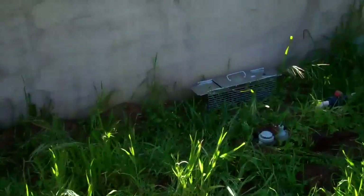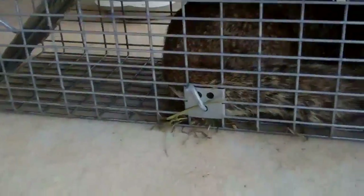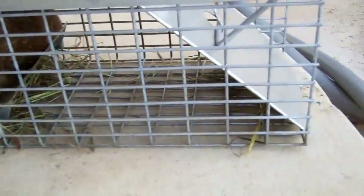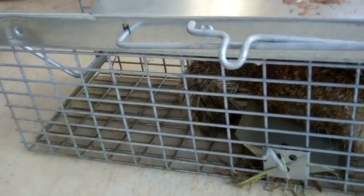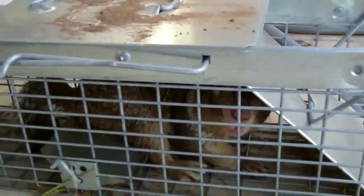Hopefully the Havahart trap will work. I just put it out, and I'll be reporting back with good results very soon. I finally got my ground squirrel. It took a long time, but the Havahart trap seems to have done it. I didn't have any bait in it — I just had it by a wall where it kind of gets restricted, and he's in there.